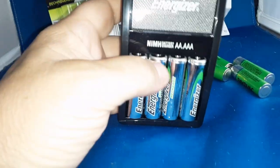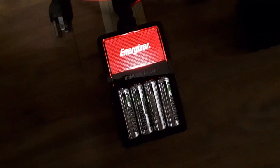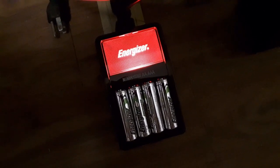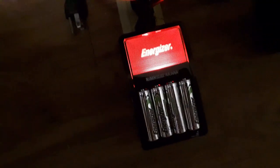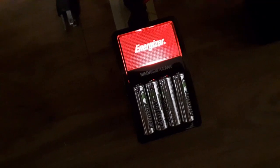Let me get this plugged into the wall wart, into the wall, and let's see what happens. Can't find a wall outlet that doesn't have anything plugged into it around my room, so I plugged it into the outlet strip hidden underneath my desk. When you plug it in it's red — I assume when it's charged it's going to go green. We'll give this a while to charge and report back.